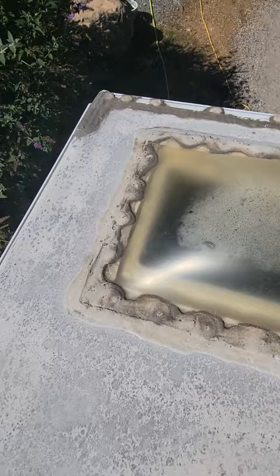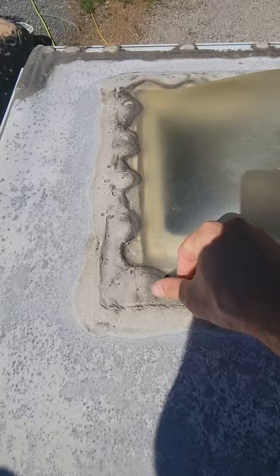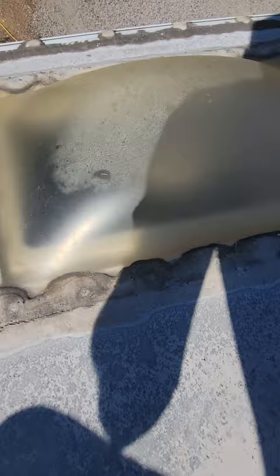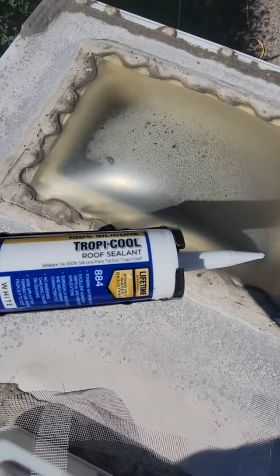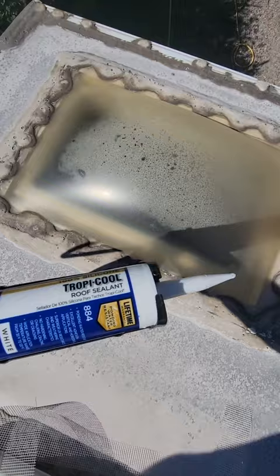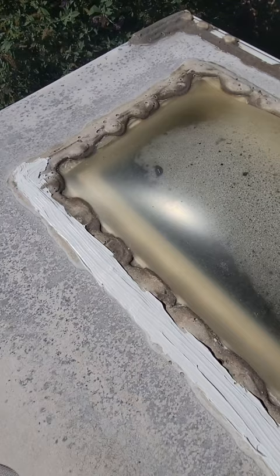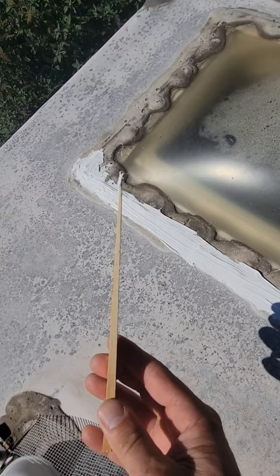Now that we've cleaned this, I'm going to go around and seal some of the penetrations that are bad. You can see that split right there — to me that is a potential leak. I'm going to take some Henry silicone; they do make a seam seal for this but I don't have enough to justify a whole gallon, so we just got a tube of the 100% silicone roof sealant. We're going to three-course this — that's where you put a bead of sealant, put some fiberglass tape, and another bead of sealant.